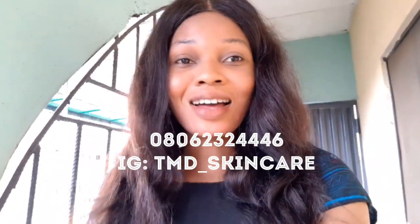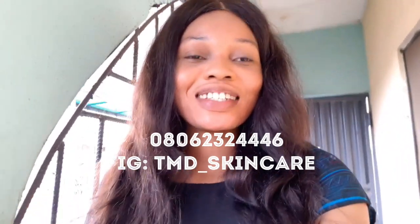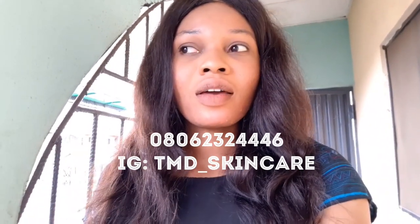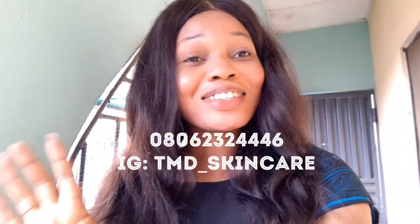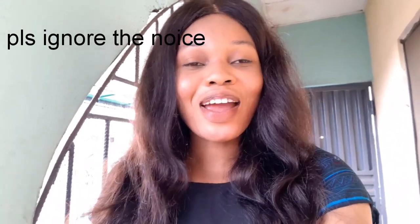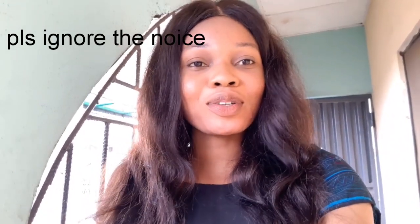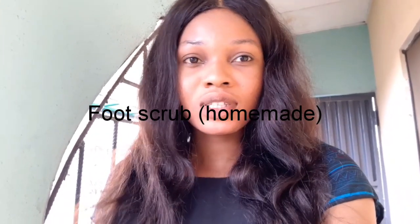Let's go to the main video. Hello guys, welcome back to my channel, it's Maria Davis, and I'm here again with another video. Today I am doing a scrub for your feet.